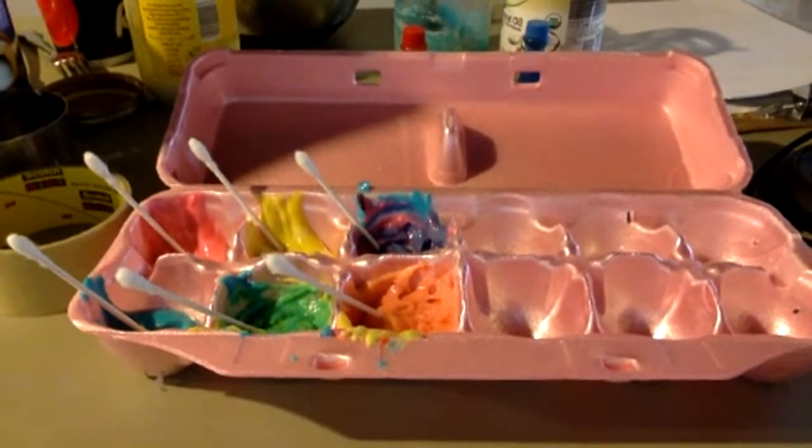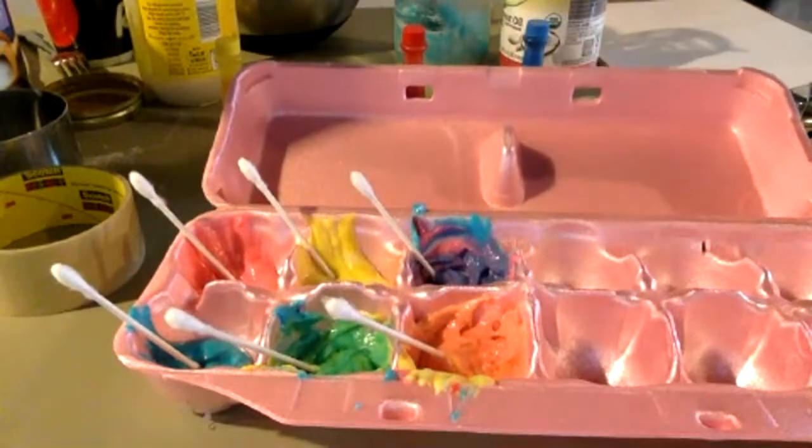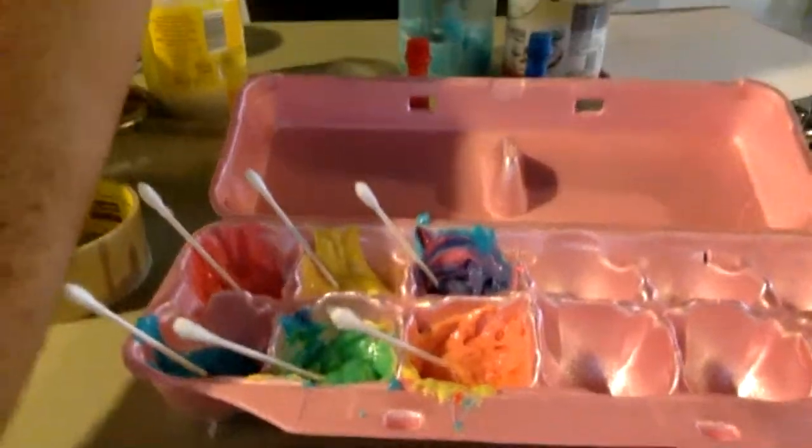Now we have all of our colors made. When you've got all of your colors made you can paint whatever it is you want to paint. I'm going to paint a color wheel real quickly. The color wheel, if you're not familiar, is super cool — it shows the relationships between all the colors and how they fit into each other. We start with our primary colors — I'm going to start with blue and paint it on here.